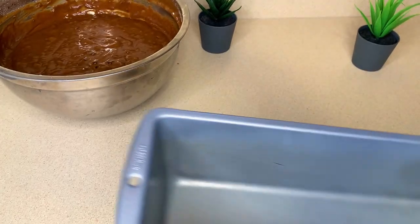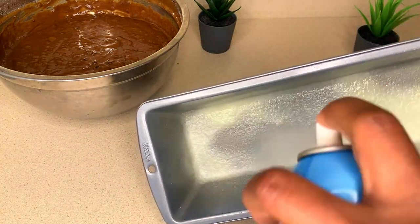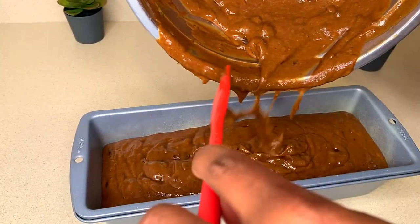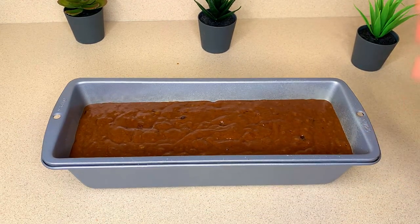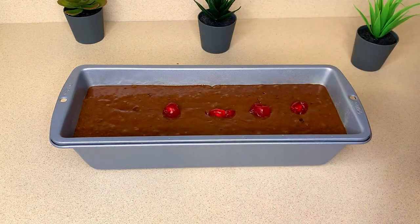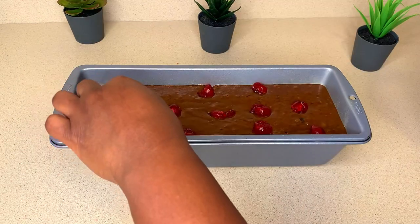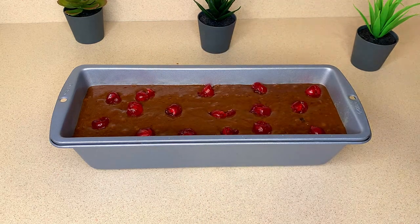I'm going to grease my bun tin — this is a large one you can find on Amazon, but use whatever size you have. I'm pouring my bun mixture into the tin and leveling it out. I'm adding some cherries on top, which is more for presentation to make the bun look prettier — not necessary but recommended. I'll bake this in a 325-degree oven for about an hour and 10 minutes, though your oven may vary.